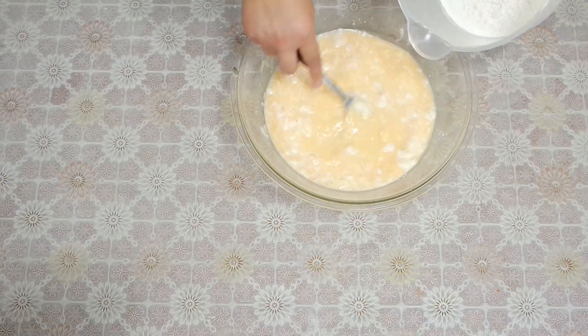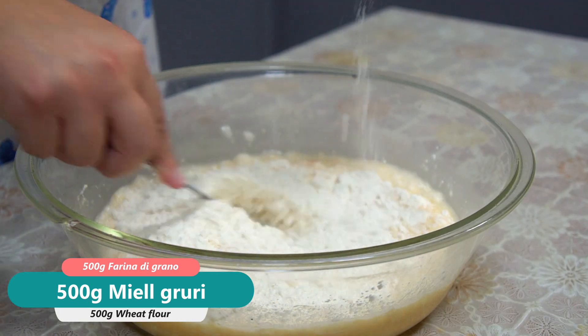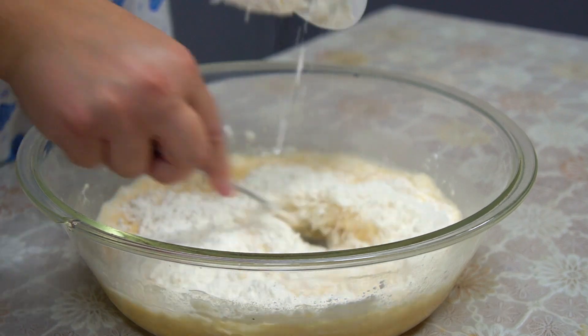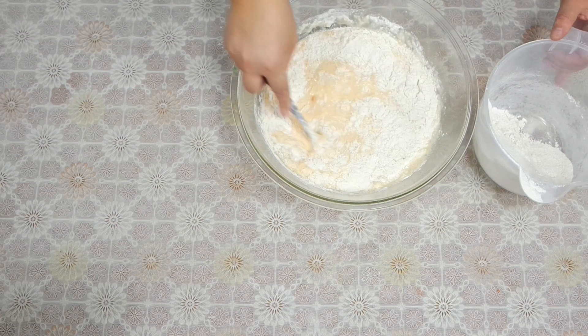We need to add a little milk in the pot. If we don't give it a little milk, we need to add a little milk.